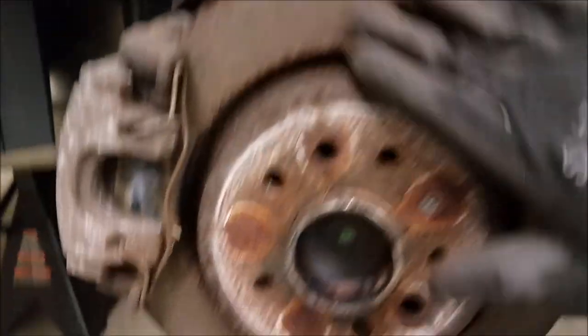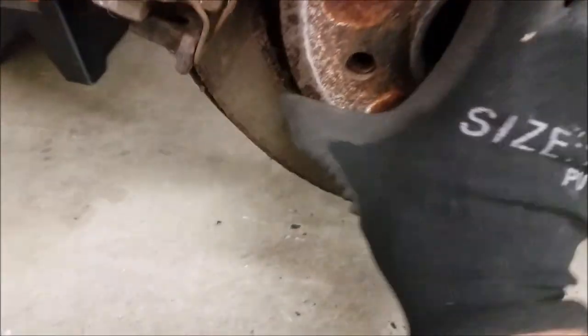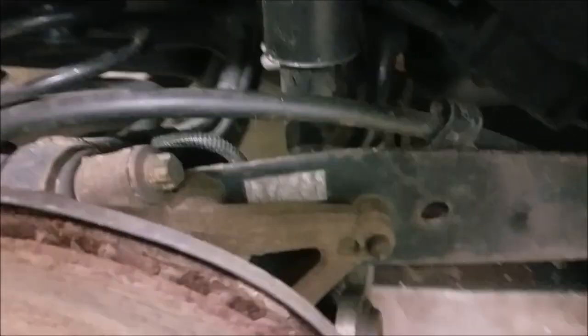Here's the passenger rear - this one again has surface rust, and this one is worse off than the front. Pads are not terrible but could probably use a change. Another sign of the car sitting. Looks like factory springs; everything seems all here.